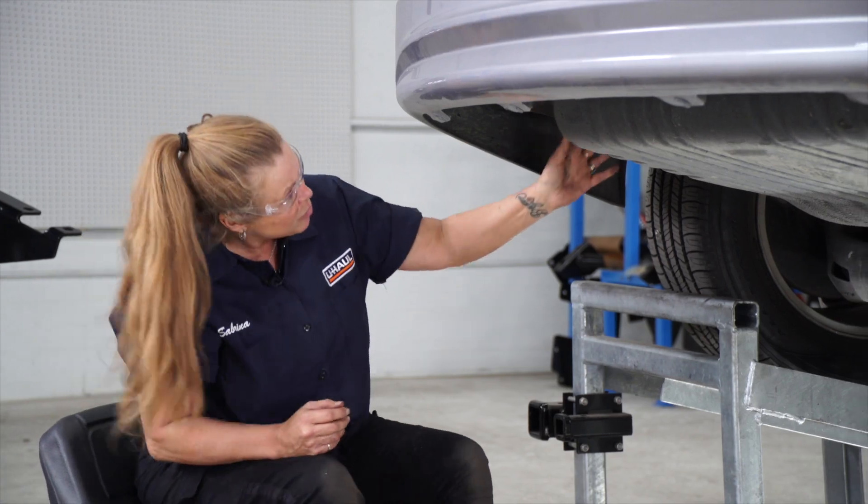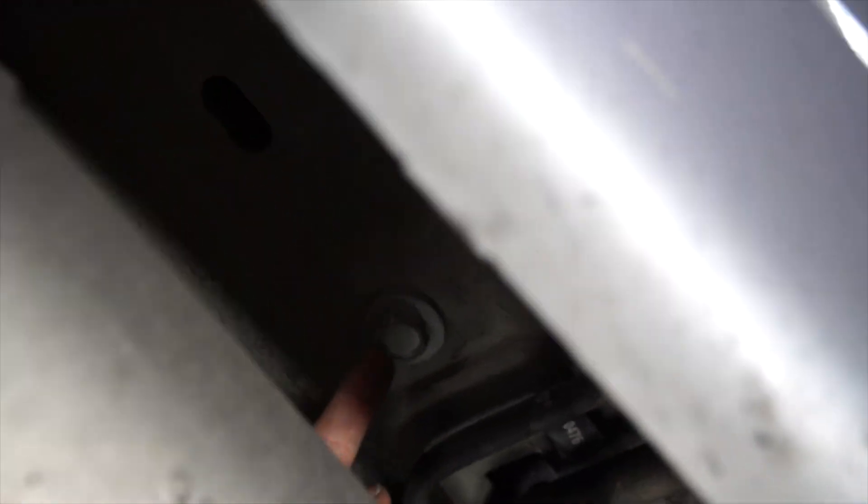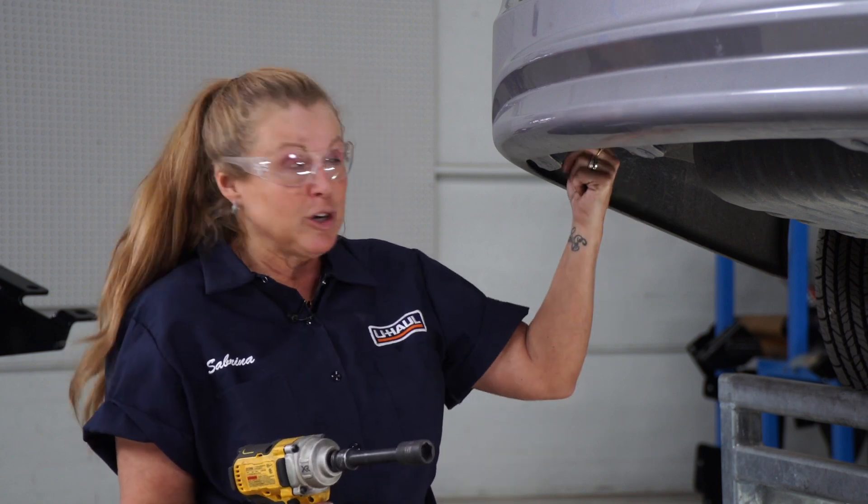Now that we've got the exhaust lowered, I'm going to show you the attachment points. We have three attachment points on the driver's side over here, and then we have two on the passenger side. So now we're going to remove the bolts that I just pointed out to you, and I'm going to be using two sized sockets on those — one is an 18mm, and the very rear one on this side and the other side is a 15mm.